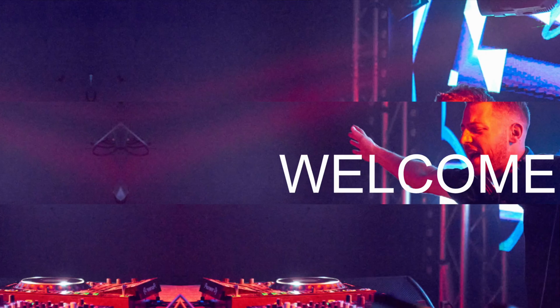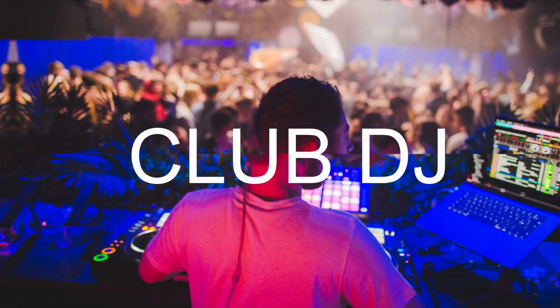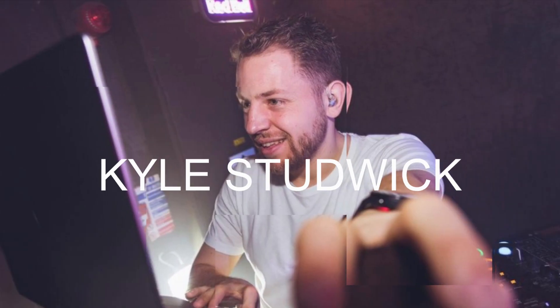Hello everybody, welcome to what is a special episode. We're going to talk about Rekordbox 6.7, specifically track separation or stems, and the DDJ XP2 to mini-map the control onto that. This is going to be as quick as I can — we're going to have a quick look at what stems are, how they work, how you can mini-map them. I'm going to do a full look at Rekordbox 6.7 in a different video; this is just a nice little tutorial on how you can mini-map it to your XP2.